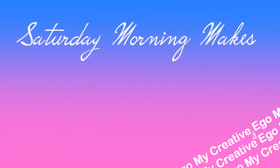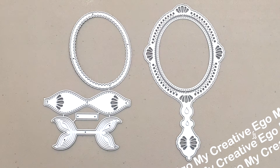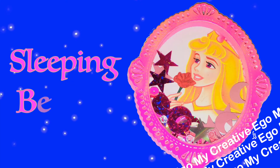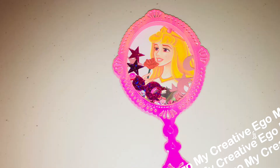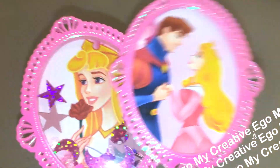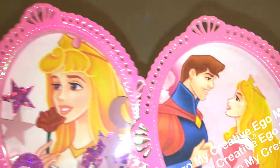Hi, everyone. So today on Saturday Morning Makes, I will be using this Chaos Craft product right here. It's actually been in my collection for quite a while, so I'm really happy to be able to actually start using it. And also, this is actually going to be my very first episode on this open collab, which is hosted by Jillian Norwood Designs. I think of her as the peachy keen queen because she always has so many cute peachy keen stamps and makes so many really cute projects with them.